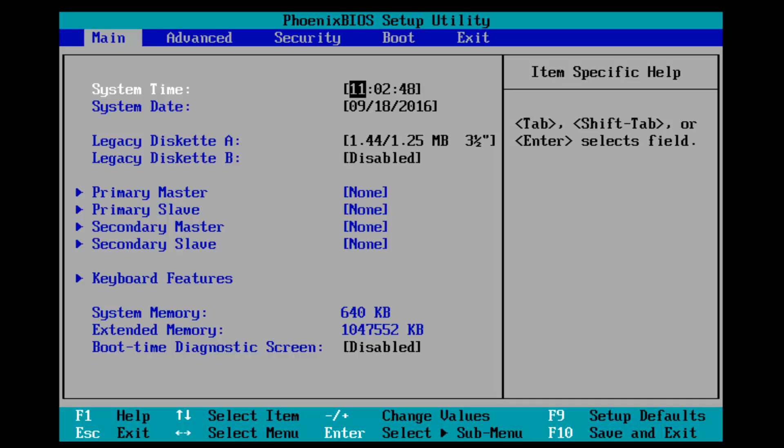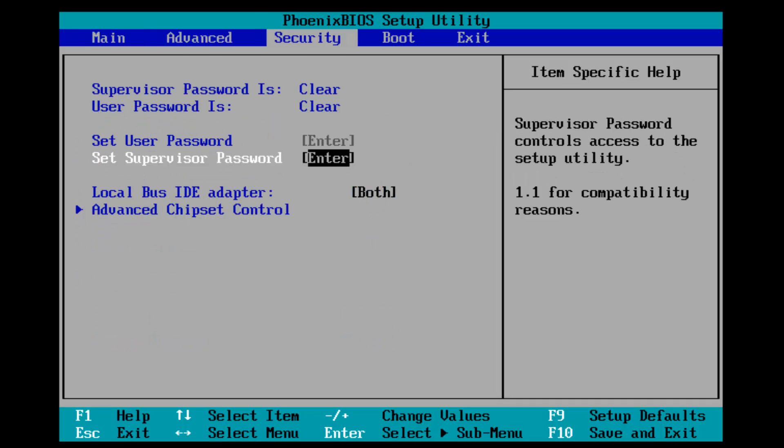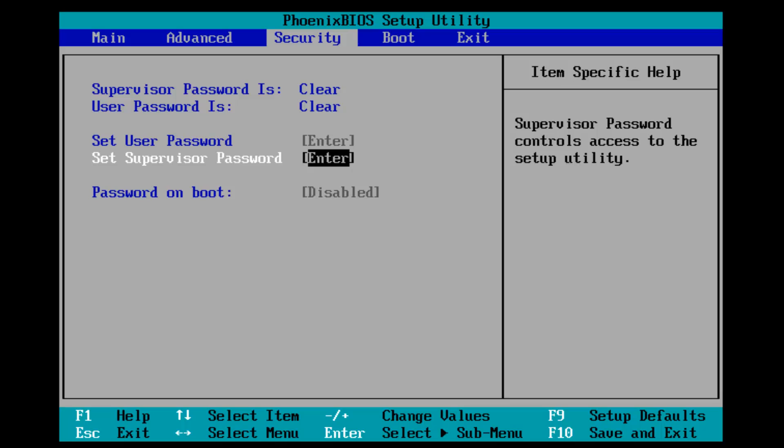Now, with the BIOS open, I'm going to scroll over until I get to the Security tab using the arrow keys again. Now that our selection is over the Set Supervised Password, I'm going to hit the Enter key.